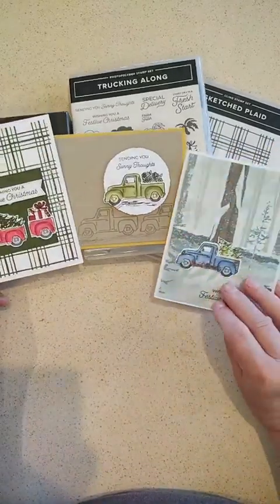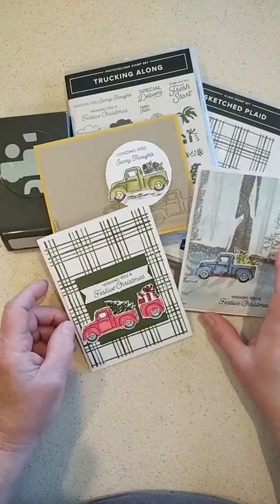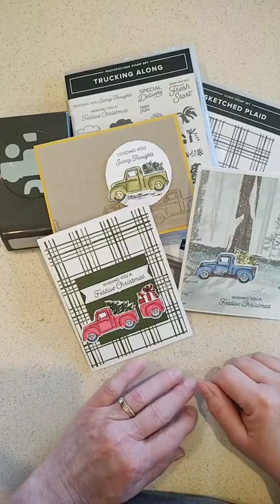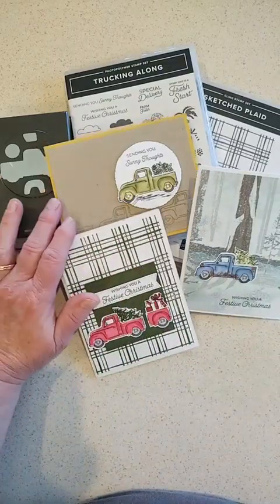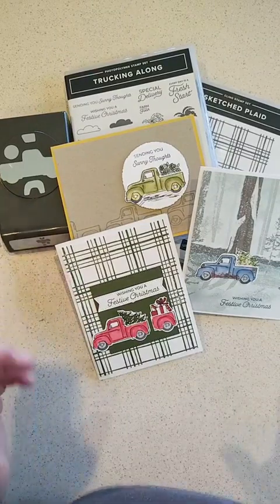I'll post some more pictures of these fun cards. I hope you try out some of the different techniques I used, like the antiquing and blending with the Stampin' Blends markers. Have fun with that truck punch — so glad it's back! Happy crafting!